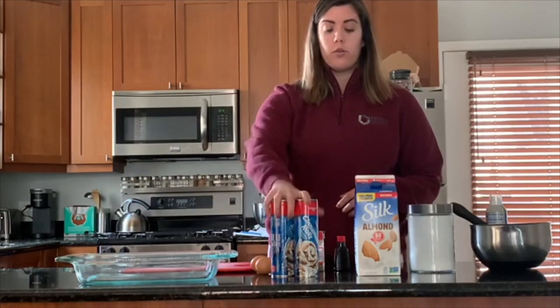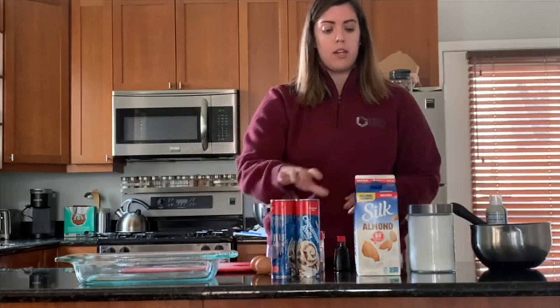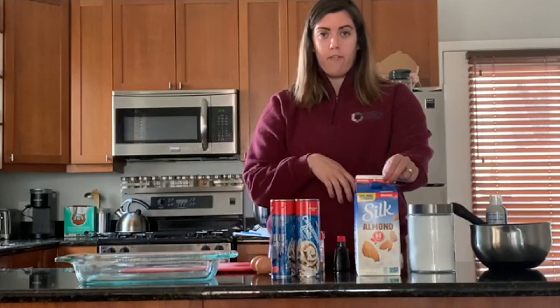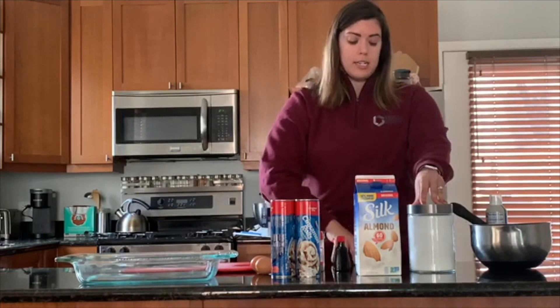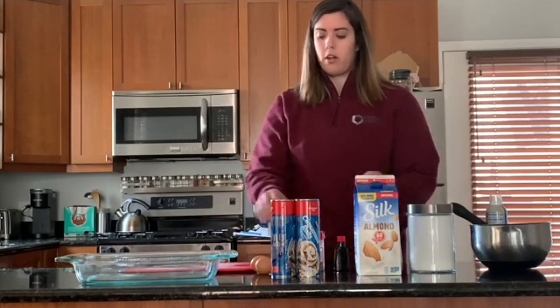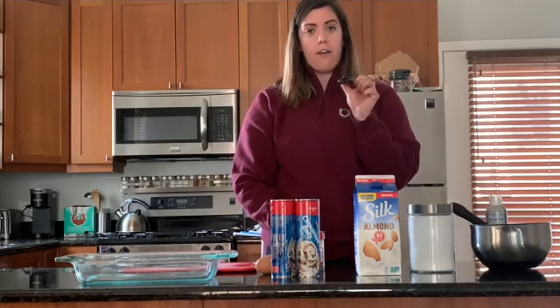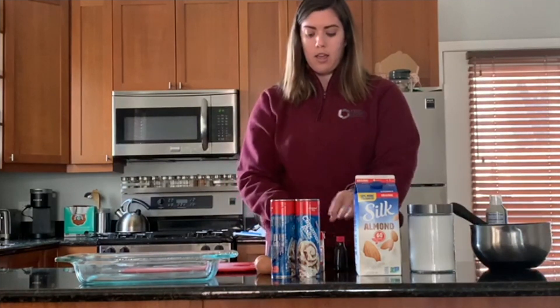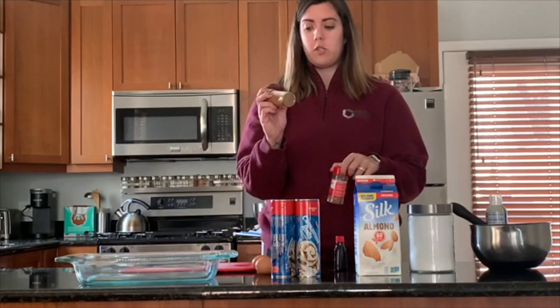We're going to need two cans of cinnamon rolls — mine are thawed, not frozen. One cup of milk of your choice; I have almond milk. Three tablespoons of sugar. Four eggs. One and a half teaspoons of vanilla. A half teaspoon of ground nutmeg and a half teaspoon of cinnamon.